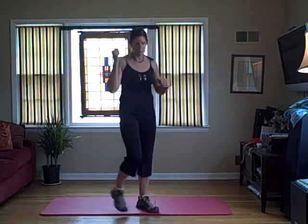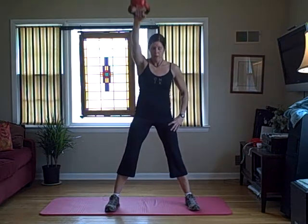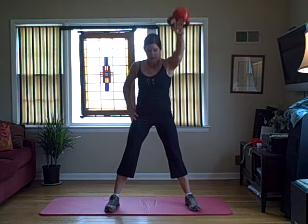Then we're going to do one-arm swings, and you're going to make sure you swing not too high. If you swing too high, the bell is going to go backwards and you're going to really mess up your shoulder. Speaking of shoulders, kettlebell swings are great for your shoulders and your rotator cuff.